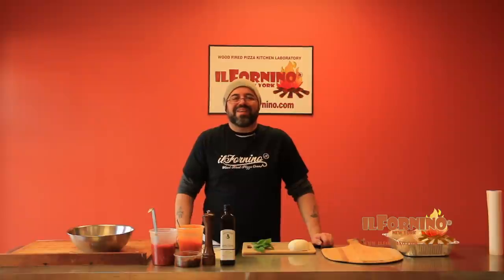Hi everyone, I'm Anthony Lopinto and I'm here today at Il Fornino in Valley Cottage, New York, and I'm here to show you how to stretch pizzas today.